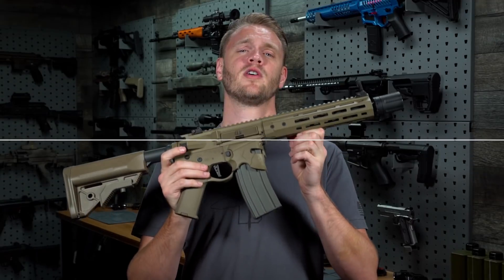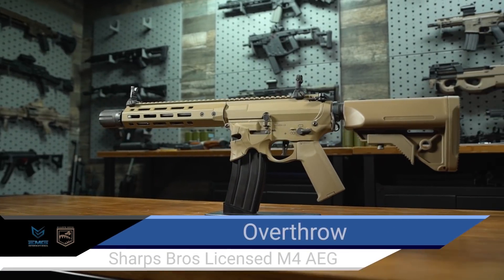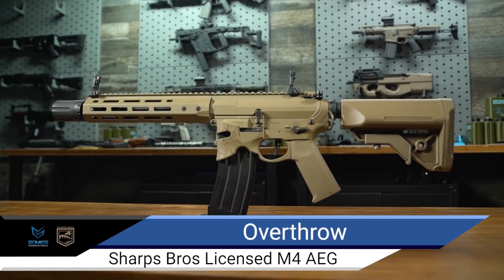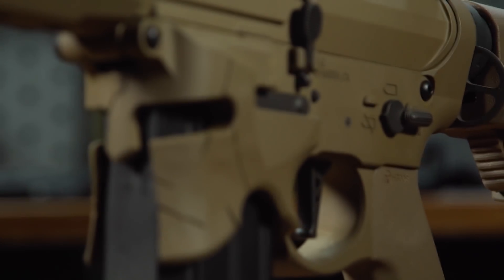The Sharps Bros Overthrow features a CNC-finished billet-style receiver featuring a flared, stylized magwell in line with the other Sharps Bros designs.